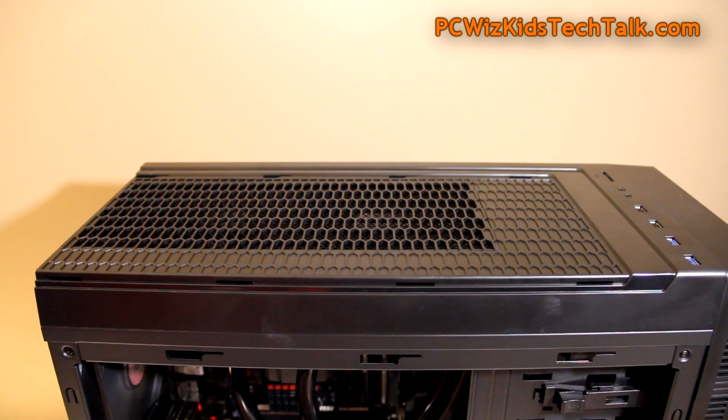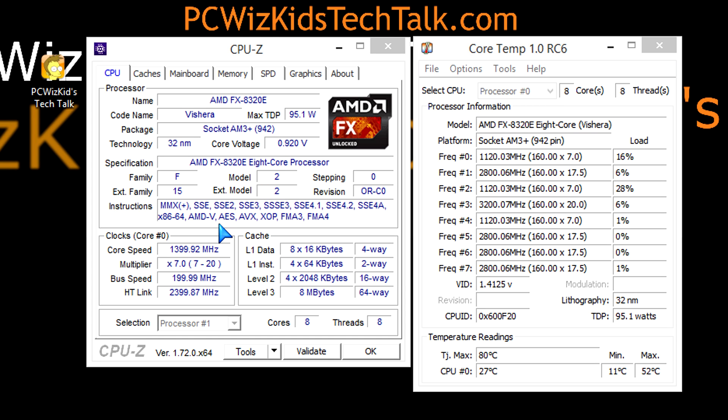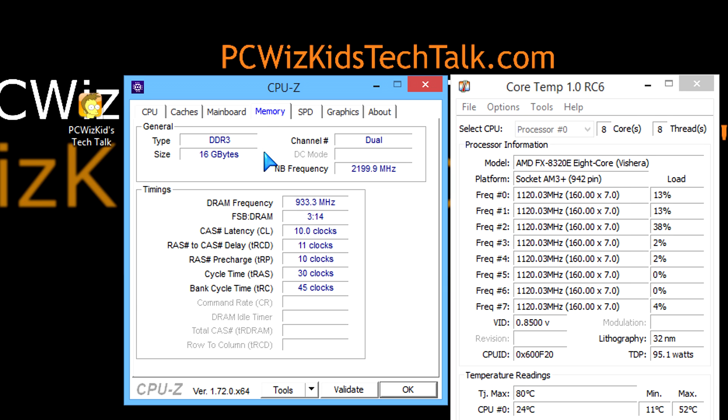Moving along to system benchmarks. Starting at defaults with the 95-watt TDP CPU — it fluctuates because turbo kicks in up to 4 GHz, or it drops to idle mode using less energy, down to around 0.9 volts. Temperatures are really low — we're talking about 20 degrees Celsius in my room here. Obviously temperatures will vary plus or minus a couple of degrees depending on your situation.